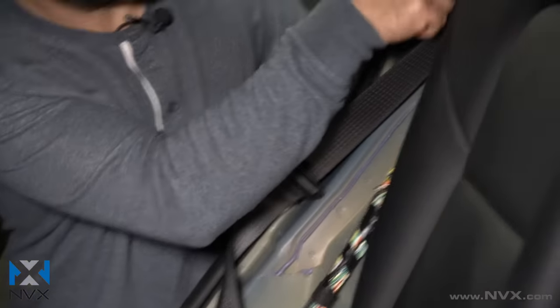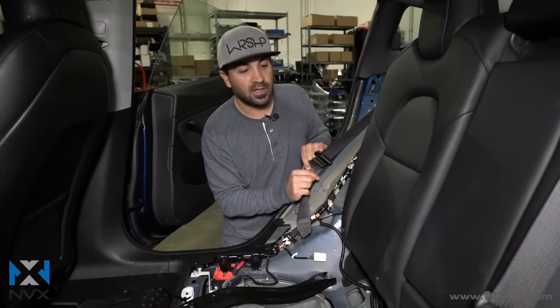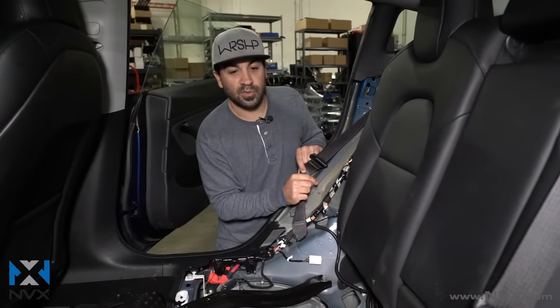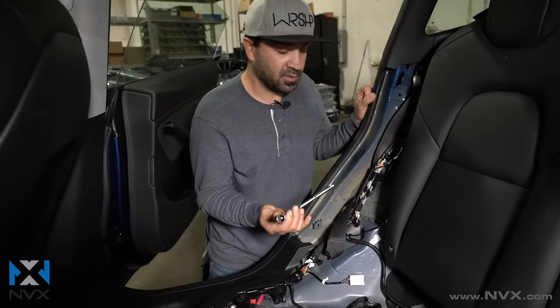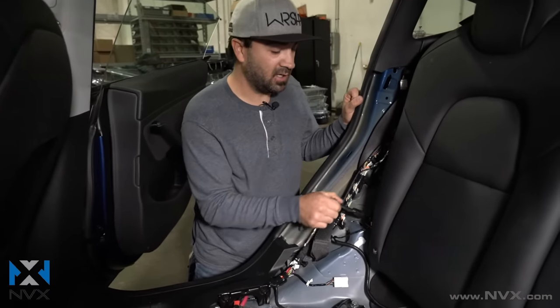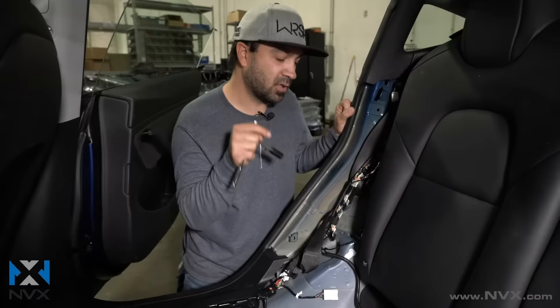Our amplifier is mounted up here, hidden behind the panels. We're going to remove the seat back now. With a 13mm socket — usually the easiest to use — you can remove the two 13mm nuts on this side as well as that side.